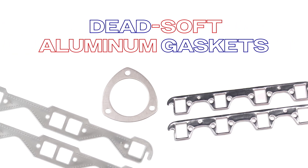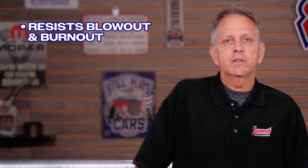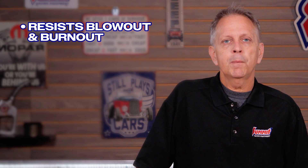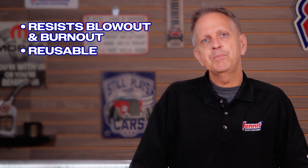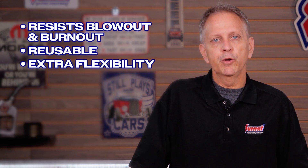Next up we have dead soft aluminum gaskets. These gaskets are incredibly pliable, providing an excellent seal even on rough, warped, or irregular surfaces. Their solid aluminum construction resists blowouts and burnouts, and the best part — they're reusable. They're perfect for engines that need extra flexibility without sacrificing durability.